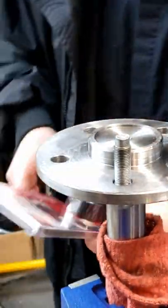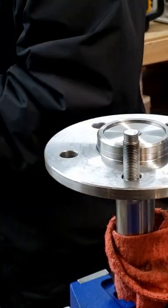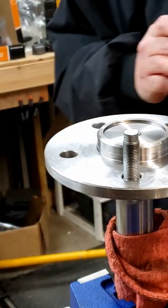A lot of people just put a stack of washers and hit it, and it works — that's perfectly fine, you can do that. Some people press them in with a press. I just bought a press but it doesn't really fit in my press.